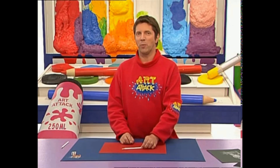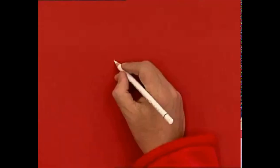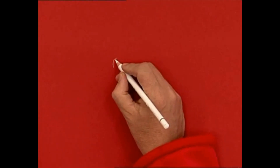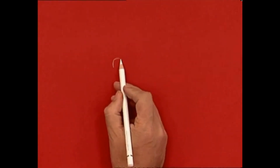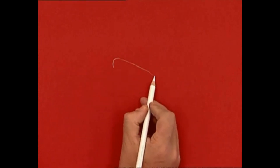You'll also need a pencil sharpener for this, as you get a better, crisper picture if you keep your white pencil nice and sharp. Dark papers or strong coloured papers work best for this. I'm just going to use a red paper, and the idea is to just draw normally as you would with a normal dark pencil.